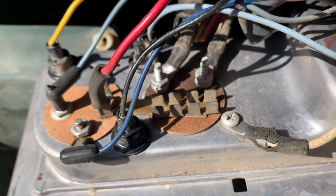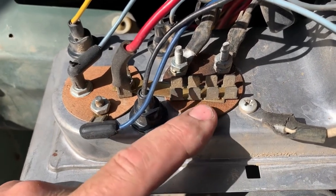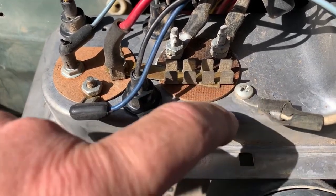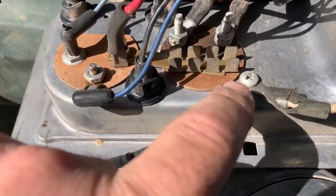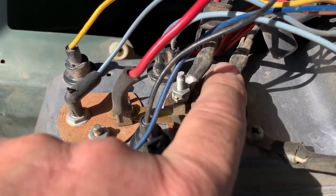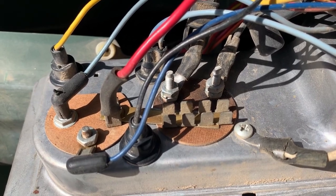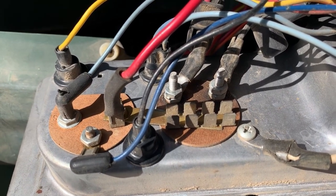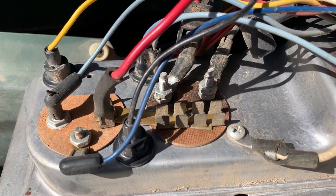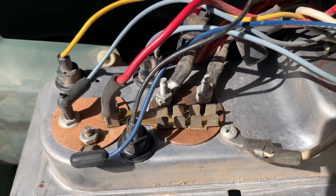Why this is a bad idea: if this deteriorates or winds up getting broken — this is metal — and those two fall and short out against the case, you have this really nice fat wire supplying a really hot direct line to your battery. Hopefully somebody hasn't cut out those fusible links and just put wire back in, because your fusible link will catch it, burn through, you'll see a little smoke show, but it'll save your car.